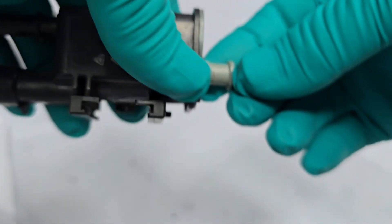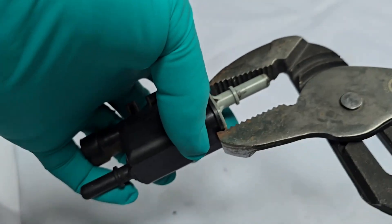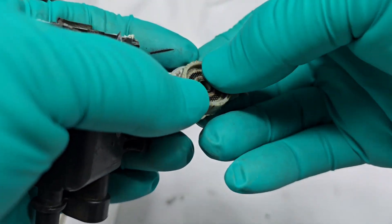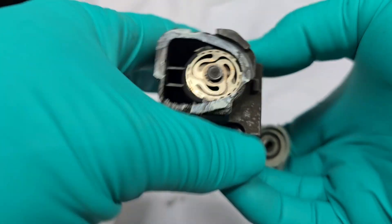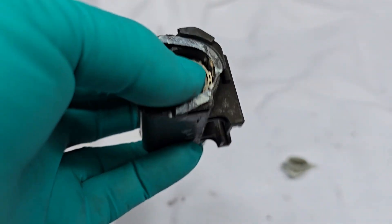I'm going to disassemble this real quick. This thing has lasted 370,000 miles.